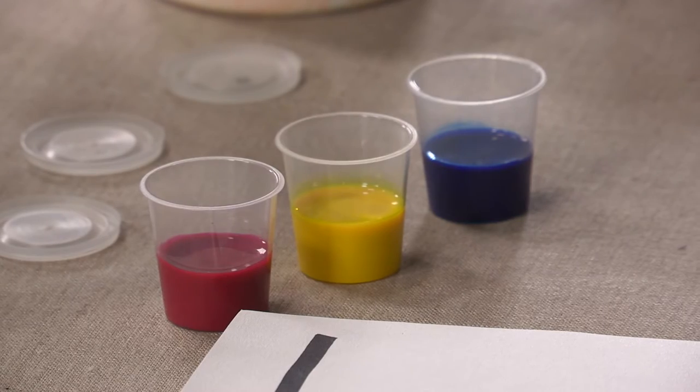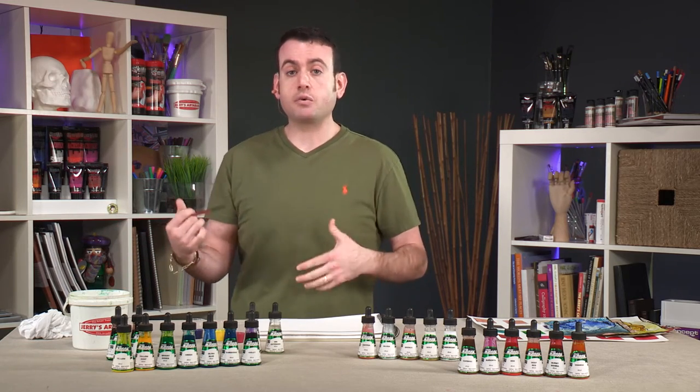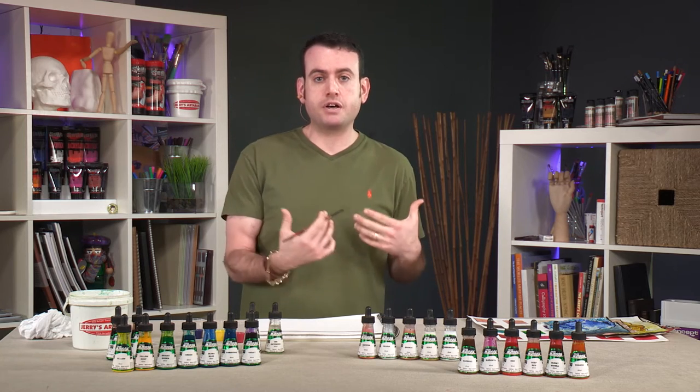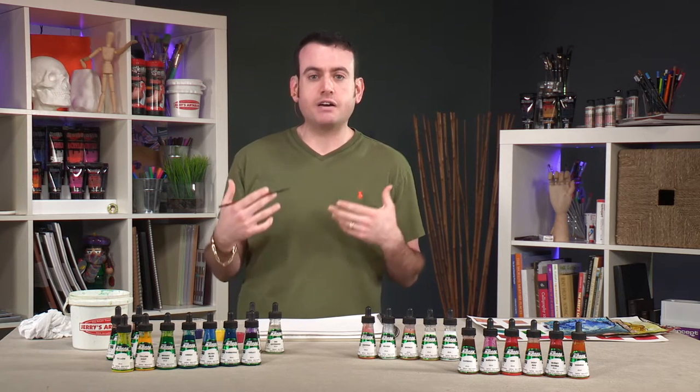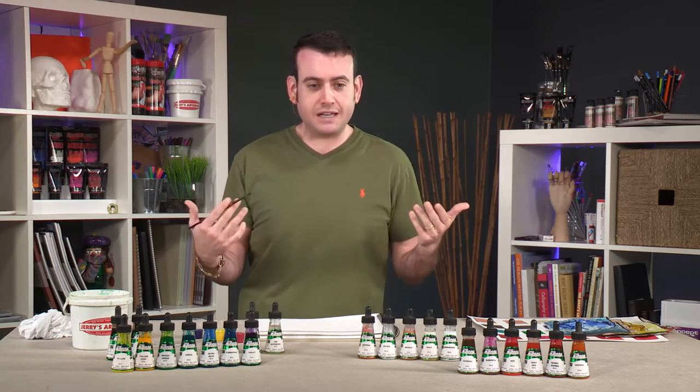I have a few colors here that I prepped. There are many different techniques that you can use with an acrylic ink. They work intermixably, interchangeably with acrylic paint. They're flexible, but they have an extremely low viscosity — closer to water than, say, butter.